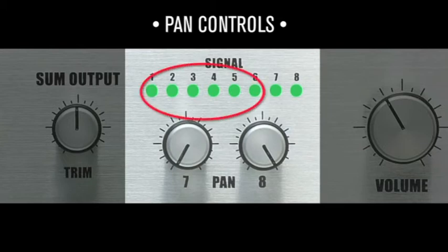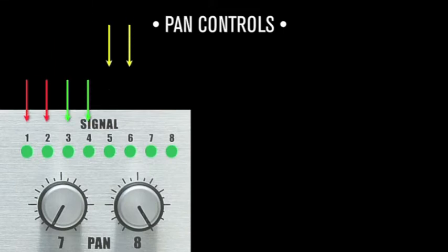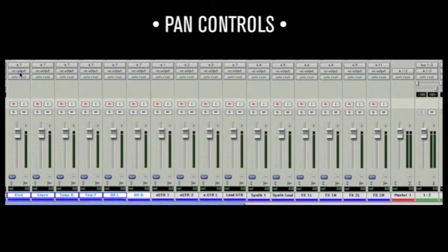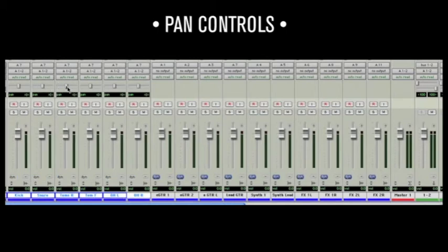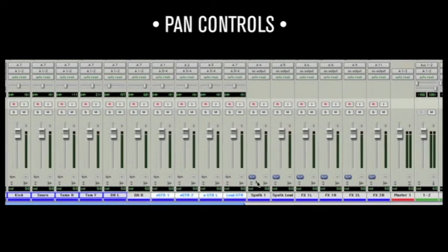The first six channels of the summing section are fed to the stereo bus in pairs — for example, 1 and 2, 3 and 4, and 5 and 6. All panning is automated in your computer software. For example, assign all the drums to DAW outputs 1 and 2 and pan internally as desired. Assign guitars to 3 and 4 and do the same. Assign synths and effects to 5 and 6.